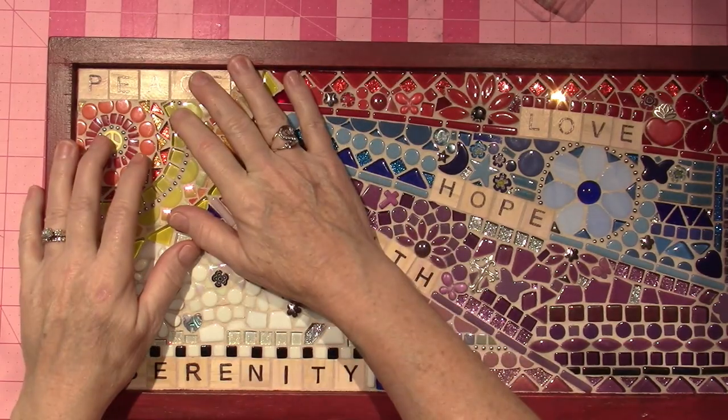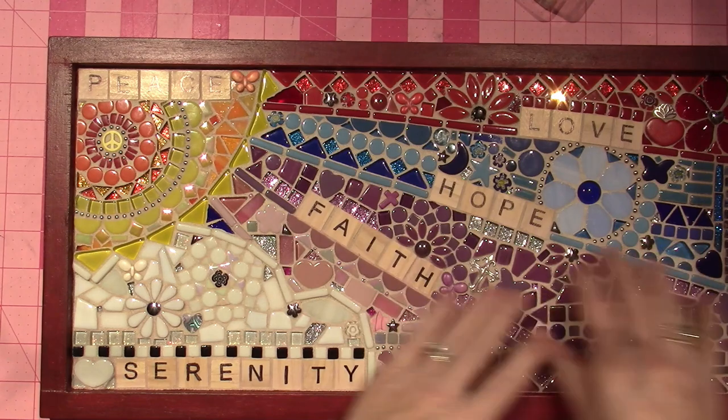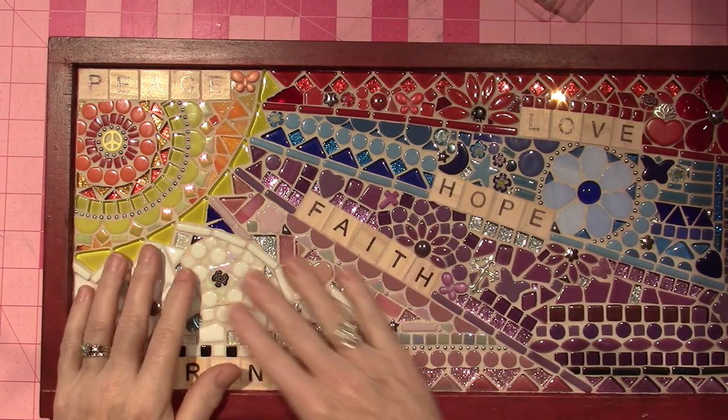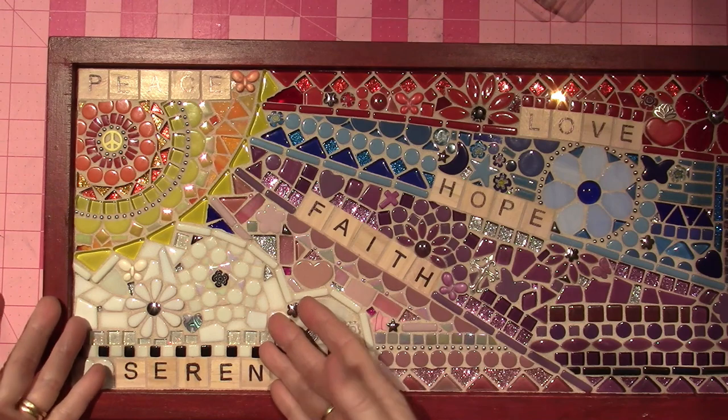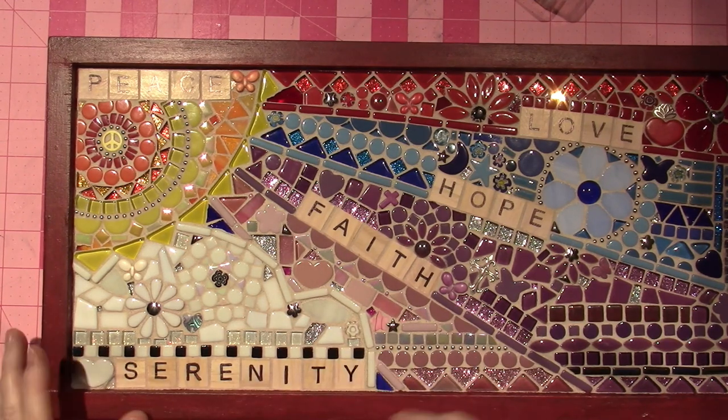So yeah, I glued my sun in first and then I didn't plan out the whole project — I just winged it. And when I got to here, it was like, well, I don't have enough, but I have lots of white. So I just put that down the bottom and that's how that went. Then I varnished everything. And then this is the other piece.